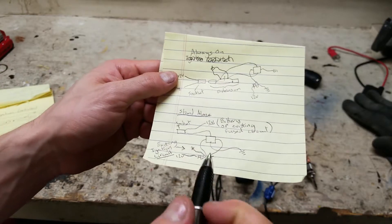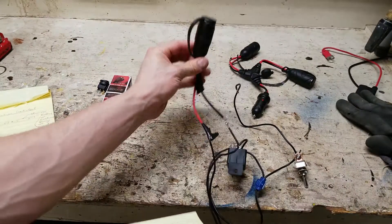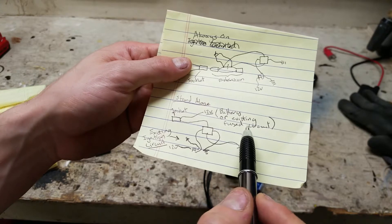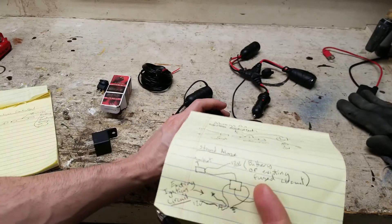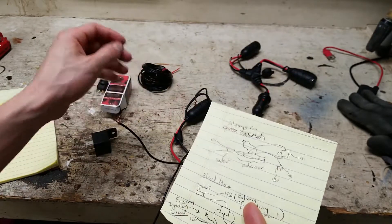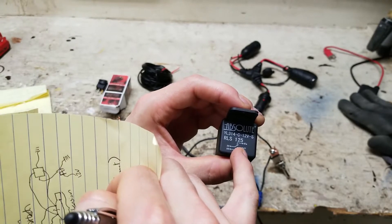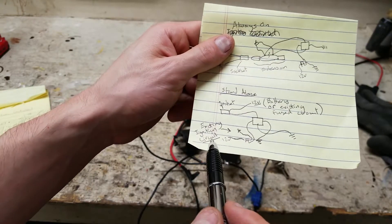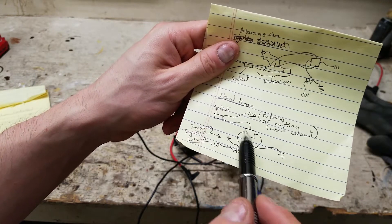For the standalone wiring option, here's my 12-volt socket. One end is connected to 12 volts — you could run that to the battery or use an existing always-on fuse circuit. The other end of the socket connects to one of the non-signal terminals on the relay, specifically pin 30, and the other relay terminal connects to ground to complete the circuit. That would be pin 87, since that's the one you want switching on. For the relay signal, I'm going to tie into an existing ignition circuit so that when I turn the key on, it sends the signal to power the relay and give power to the socket.